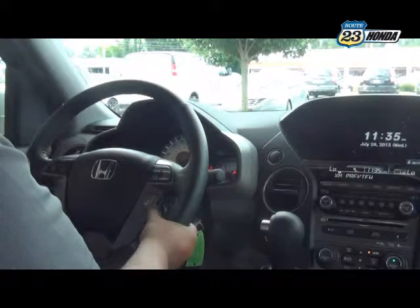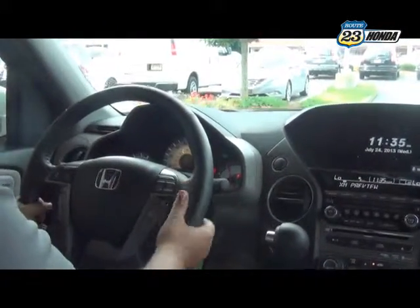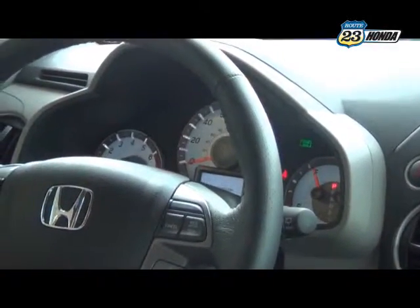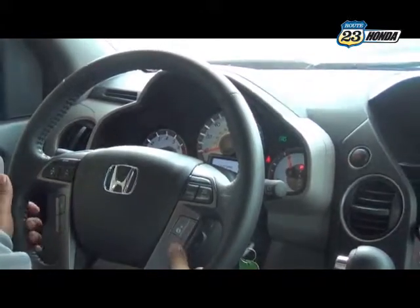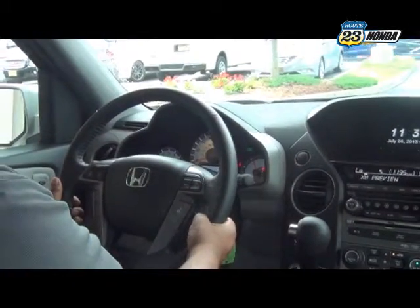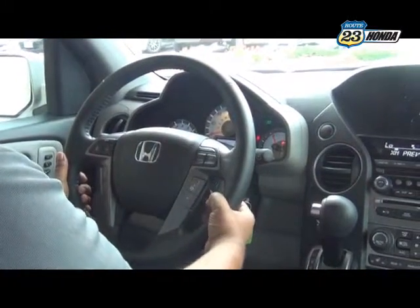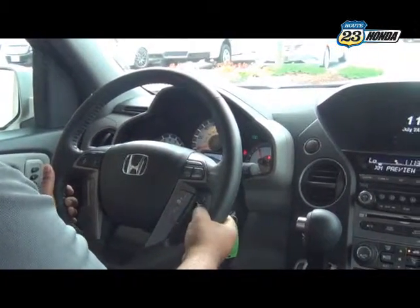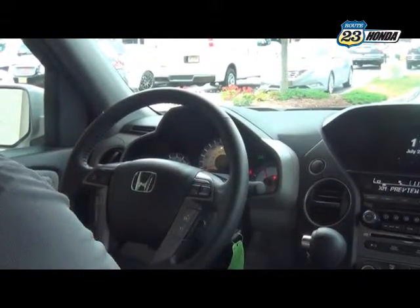Beneath that, you have two buttons with an eye and arrows. On the dash right where the speedometer is, you'll see a little white square — that's what those buttons control. You can scroll through customized settings, tire pressure, your trip computer, and the odometer. If you hit the eye button and use the select button beside it, you get more in depth with customizing your settings — your lighting, your doors, how they lock. That's all up to your preference.